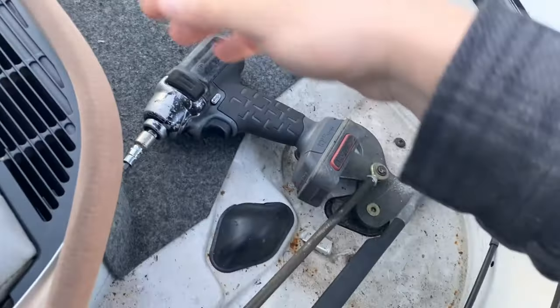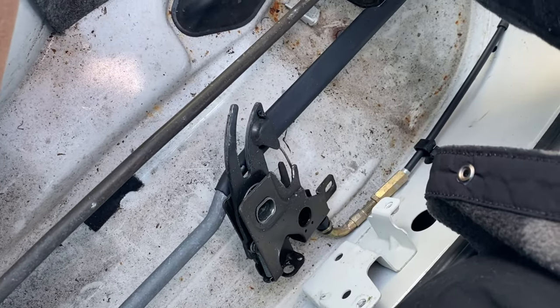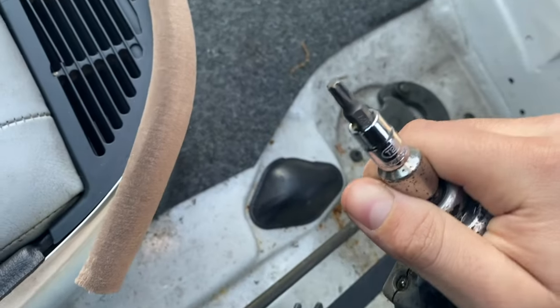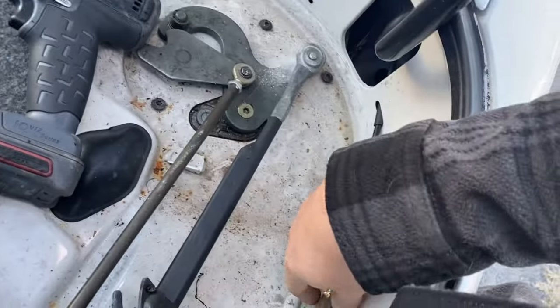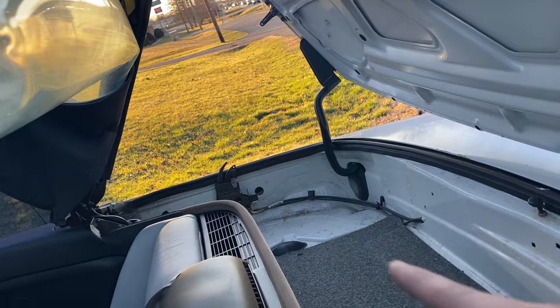I already took one off here. To take these off you're just gonna need a T27 — just the two bolts — and then run the wires out the back. Same thing on the other side, and here is the manual one.